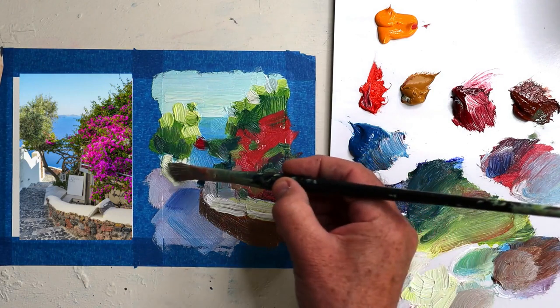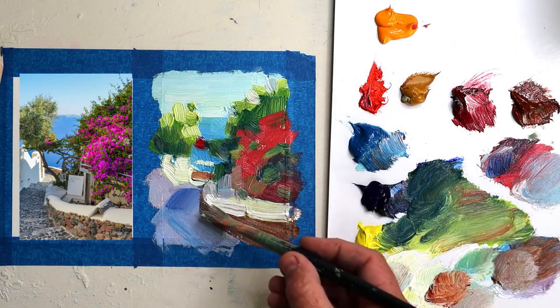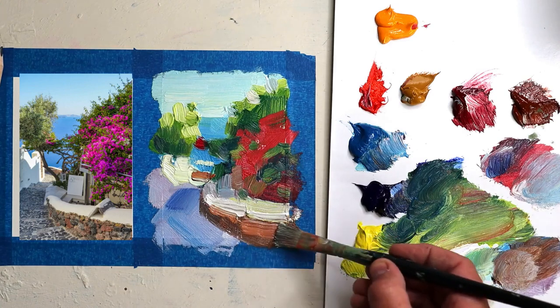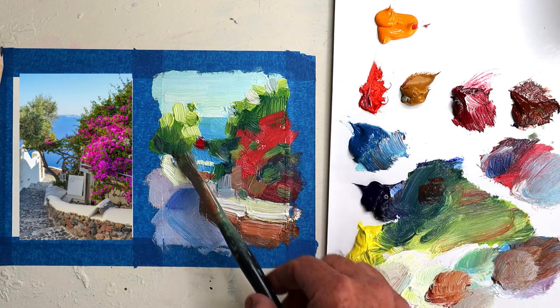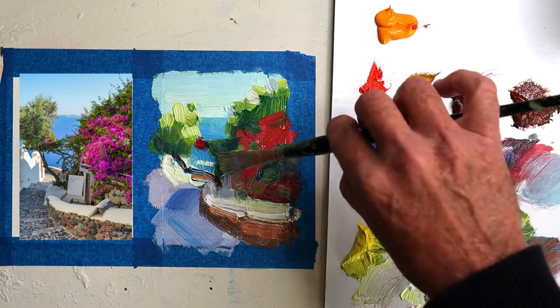These highlights — not worried about the detail, I just want to suggest them. Warm this up in the foreground, lots of texture and it comes forward. The branches — just get the main ones.